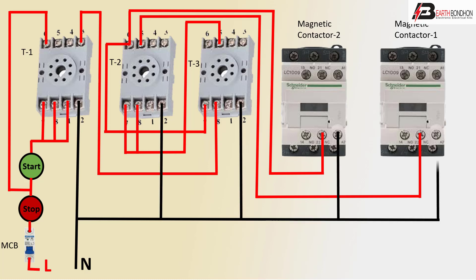Or NC2 NC connection, coil connection. Or NC2 coil connection.